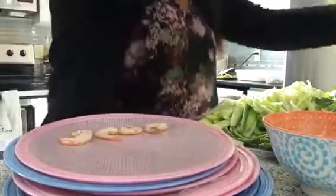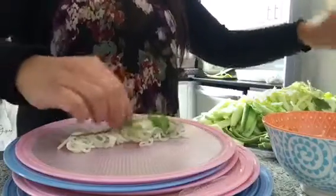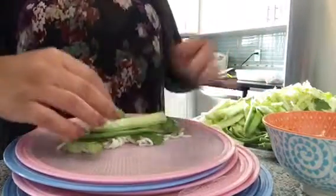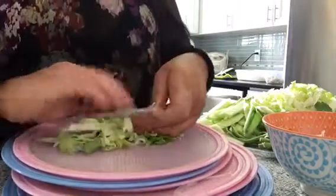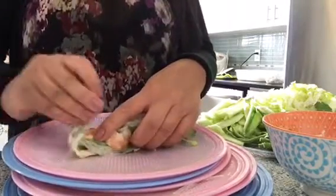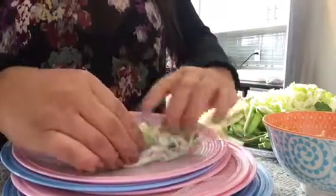For another one: four pieces of shrimp, some vermicelli noodle, a couple pieces of cilantro, one long bean, cucumber, and some lettuce. My friends call this the Asian burrito — and really it kind of is. Roll it up, fold in the ends — it's a bit sticky so be careful — then keep rolling it. There you go.